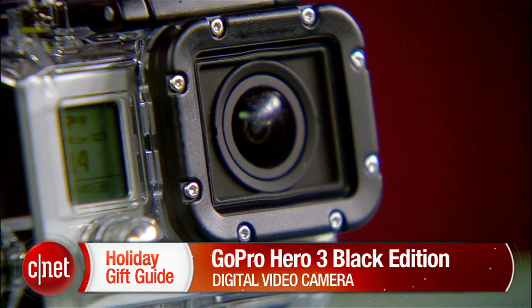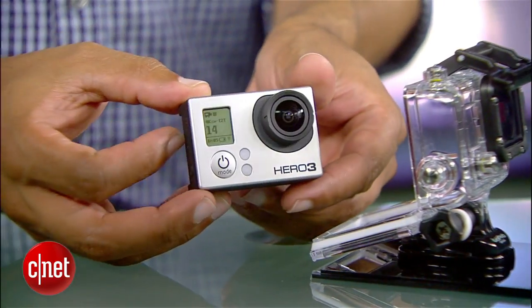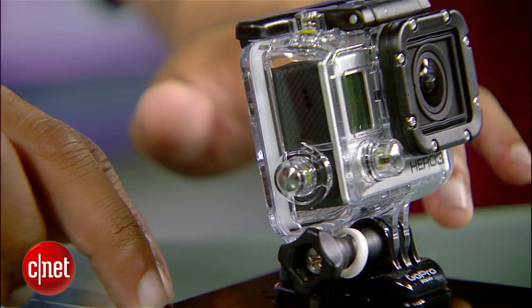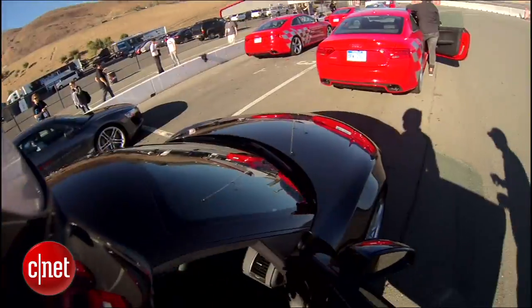The Hero 3 is about 30% smaller than the previous generation and also 25% lighter. When you pop the camera out of its case it's only 20 millimeters thick. Of course the case makes it a little bit thicker, but you kind of want that on there for the waterproof and shock resistance.